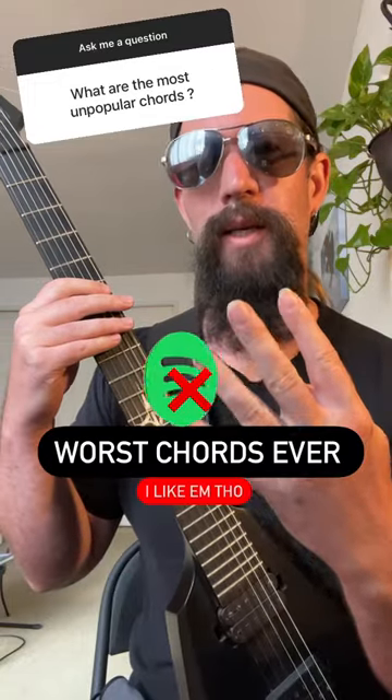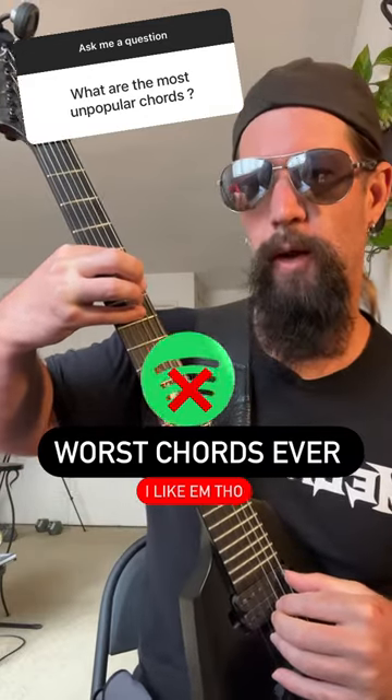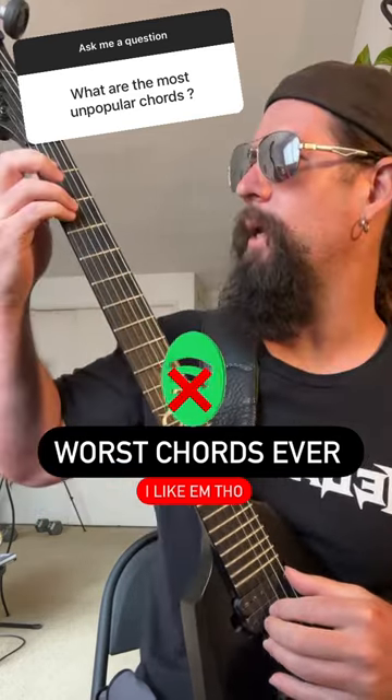Here are four extremely dissonant chords you're unlikely to hear in popular music. Number one is the major 7 sharp 5 chord. This one is pretty hair-raising. You're probably not going to hear that anytime soon.